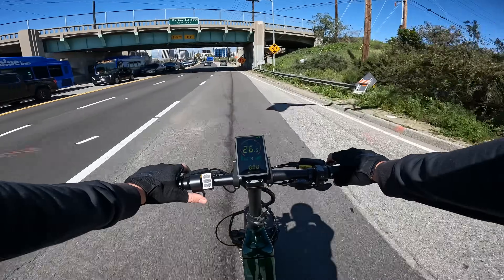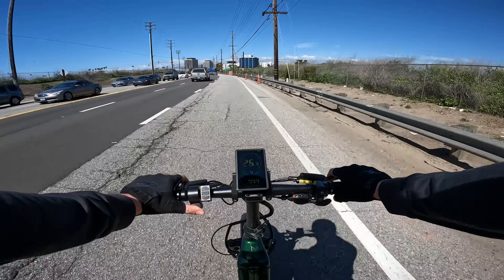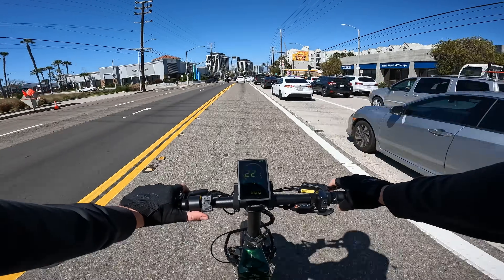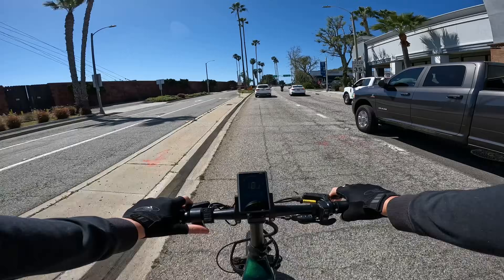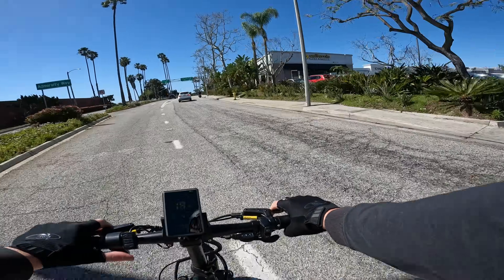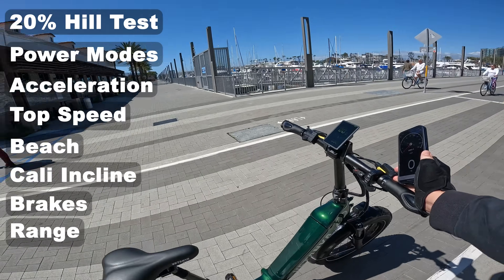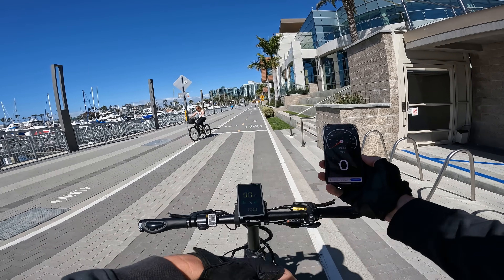We bump up to pedal assist 4 — throttle only takes us up to 25-27 mph on pedal assist 4. There are only seven gears on this bike so I run out of cadence quickly and start ghost pedaling. Bumping to pedal assist 5, pedaling forward takes us to 22 mph, and on a downhill cruise control held 27 mph — definitely fast enough to ride with traffic. The current meter display, for whatever reason, is not registering any current output.